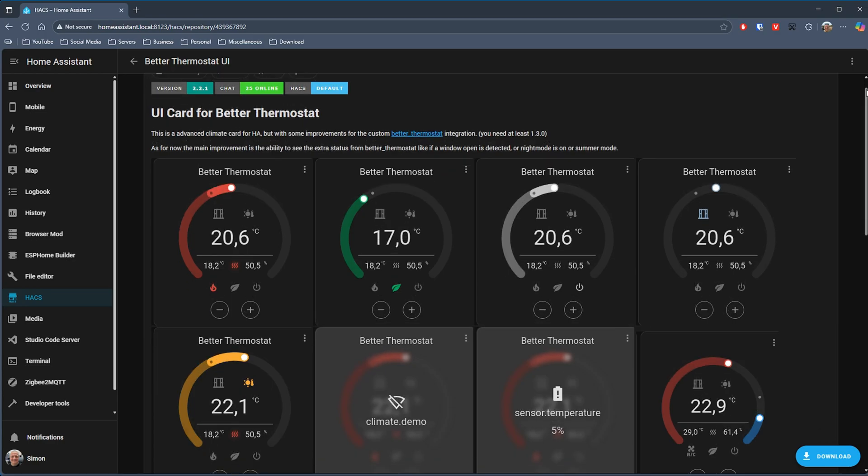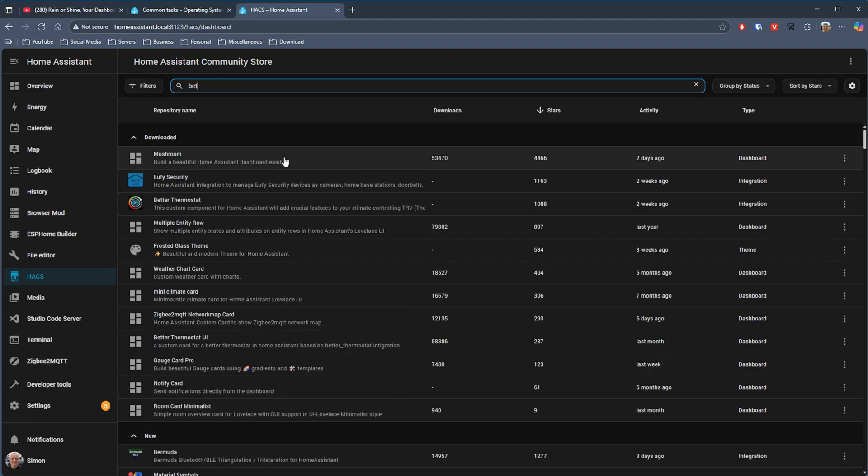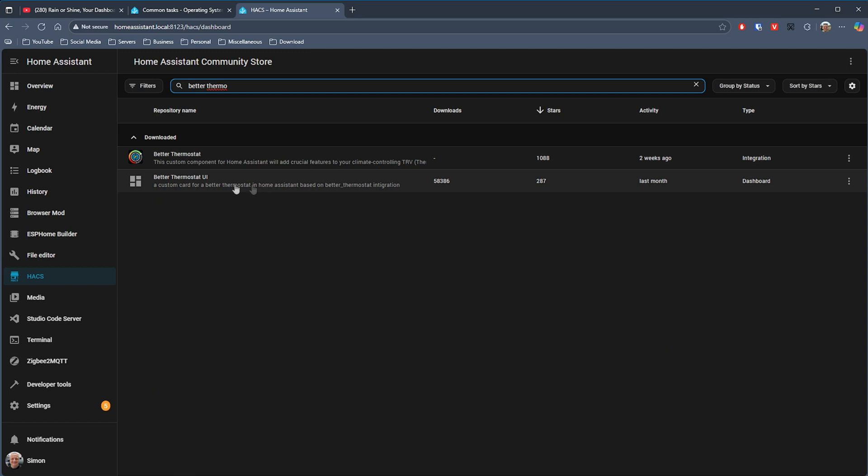Finally we have something completely the opposite to the previous card. This one has an integration as well and is ideally best used with that. If you have a smart home heating system you might already have some of the functionality offered by this. The card is called Better Thermostat — there is the Better Thermostat UI card and then there is the Better Thermostat integration. You don't have to install the integration; the card will work without it. But if you have the integration then it'll work with advanced features like open window detection or your local weather forecast features, which some smart heating services may charge extra for.